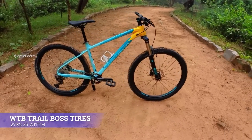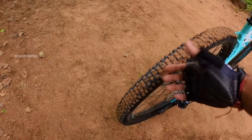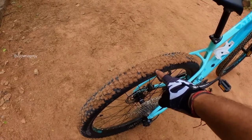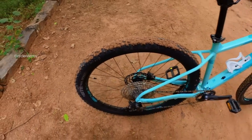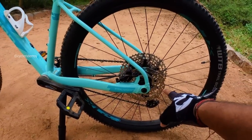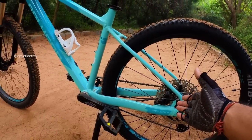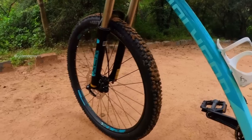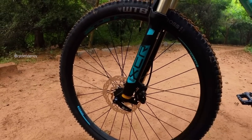In terms of tires, we get WTB Trail Boss 27x2.25 tires. The tires and knobs are pretty decent. For the brake set, at the back we have a 160mm disc brake rotor with a Shimano MT201 caliper. On the front, we also have a Shimano MT201 caliper with a 160mm disc brake rotor.